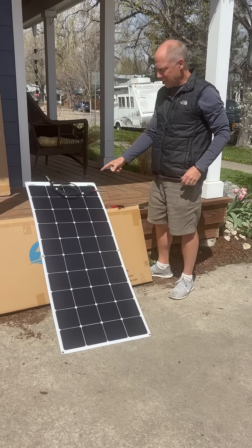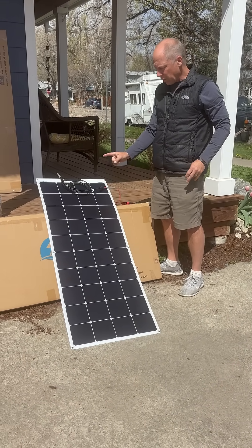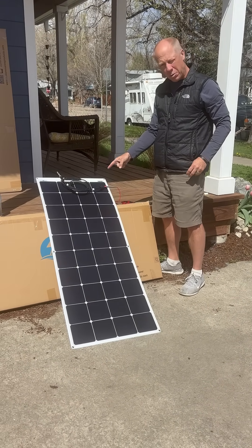Tom with Custom Marine Products. This is our 155-watt shade-tolerant flexible panel, great for biminis.